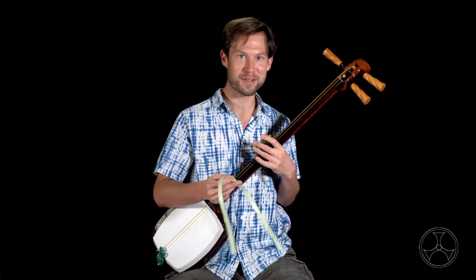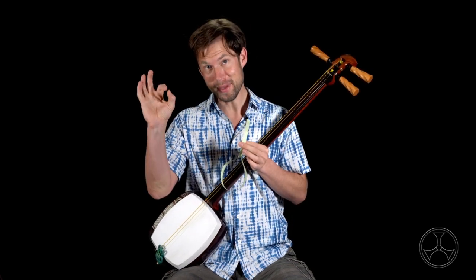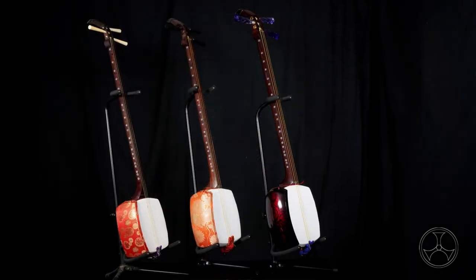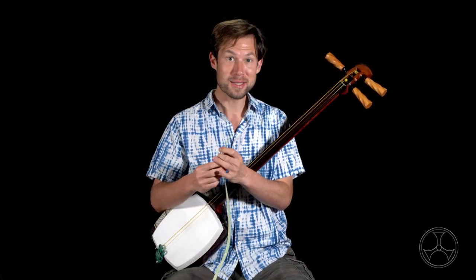So back to fujaku. Although there are different thicknesses — hosozao, chuzao, futozao — the lengths are all the same. So this will fit on all of them, except for one special type called tanzao.